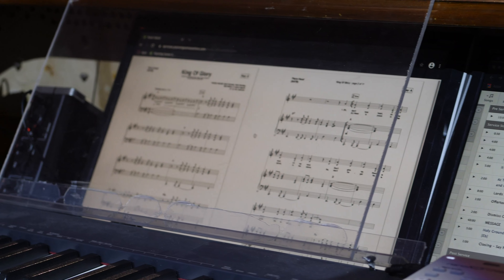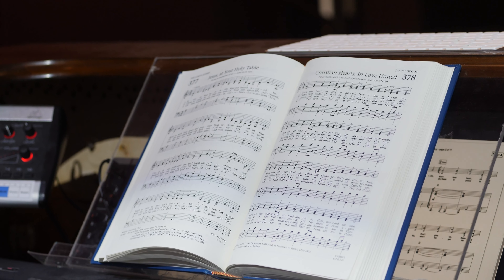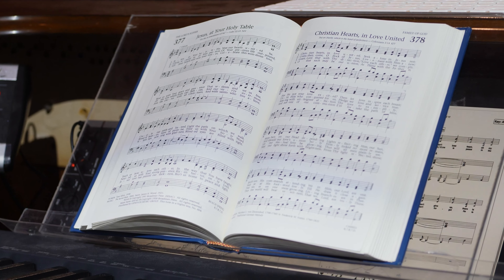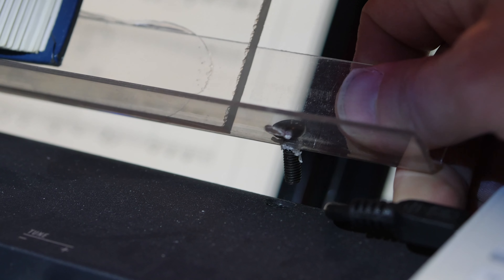We also needed to solve the problem of our pianist sometimes needing to read real physical music rather than uploaded PDFs. So we made a Plexiglas music stand that fits directly into the existing holes on the keyboard for its music stand. That way she can still see through the Plexiglas to see the computer screen when she needs to.